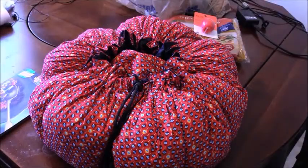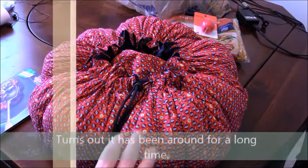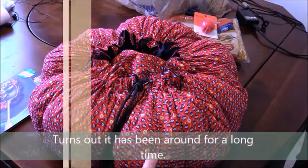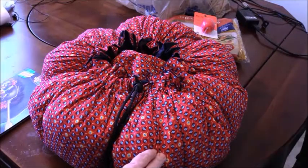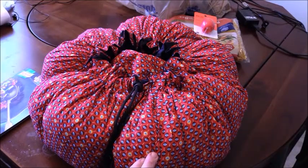Hey guys, welcome back. I would like to show you a new way to cook that I never thought would actually be possible. This is called the Wonder Bag and it is eco-friendly.